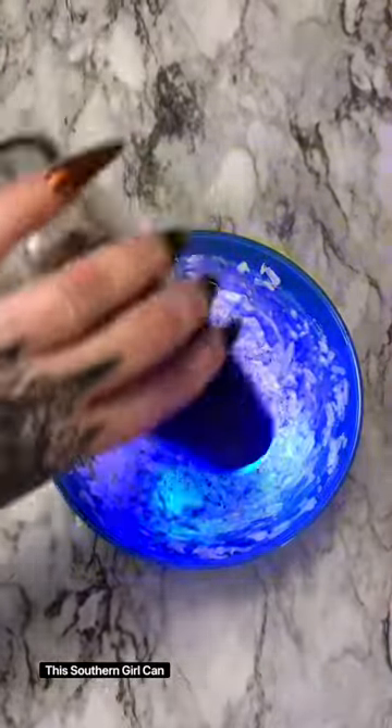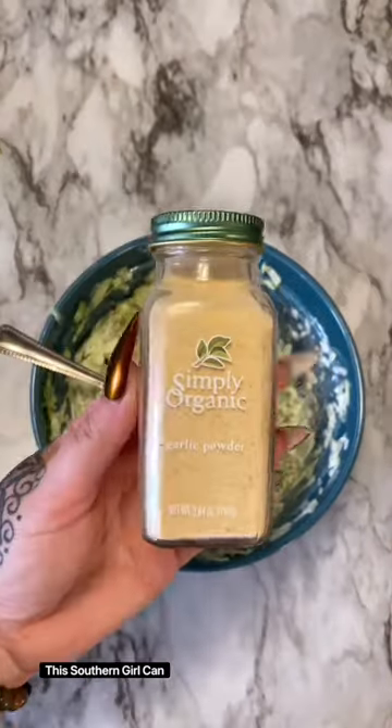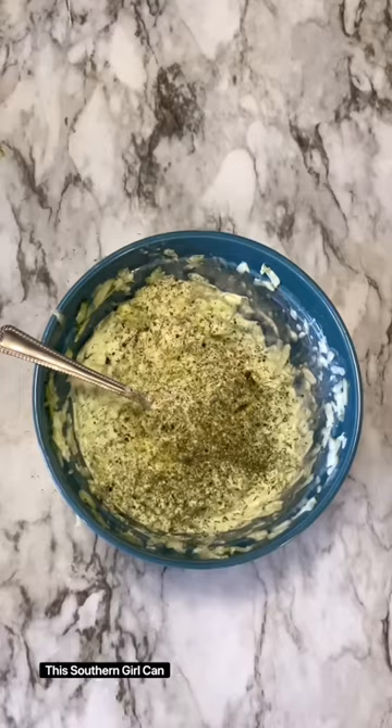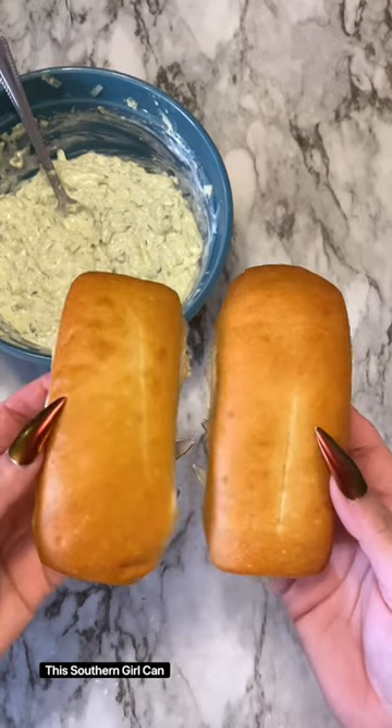Mix all of that up. Now refrigerate that for about two hours so the flavors can meld. Then you can put this on whatever kind of bread you like. I like rolls and I toast them a little bit, then put the filling on there, but whatever kind of bread you want to use is absolutely fine.